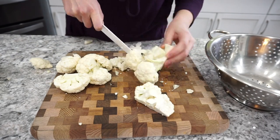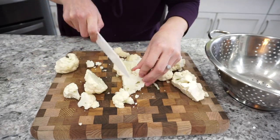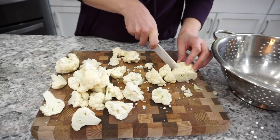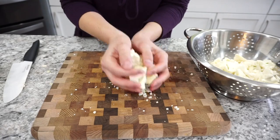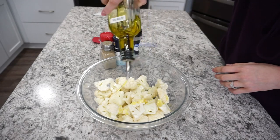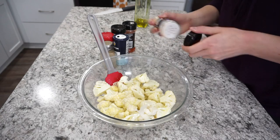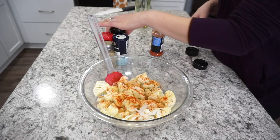I'm starting off with one whole head of cauliflower and I'm just cutting this up into some chunks. You can do them a little bit on the bigger side, which is what I did, or you can make them a little bit smaller — you might just have to adjust the cooking time. I rinsed that cauliflower off in my colander and then I'm just adding it into this bowl with a little drizzle of olive oil, probably like a couple tablespoons. I gave that a quick toss and then I'm adding in all of my seasonings.